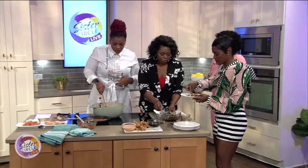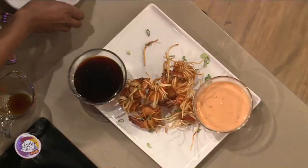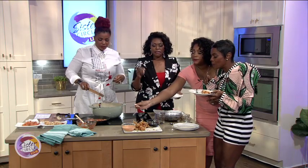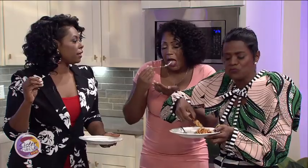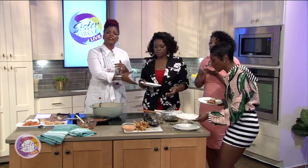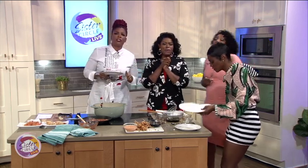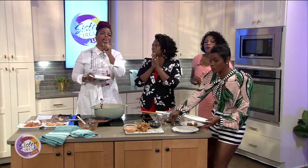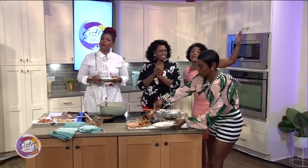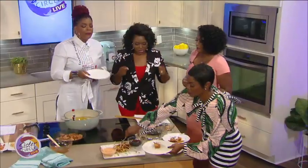Tell me — is that not restaurant style right there? It's all good. Tangy, creamy, spicy, sweet — we got everything here. We want to thank Chef Jameika so much for coming and joining us today. Her show, Let's Eat, airs on the Food Network and the Food Network app. Up next, we want to hear from you on what the people say — don't go anywhere because we're going to get our eat on.